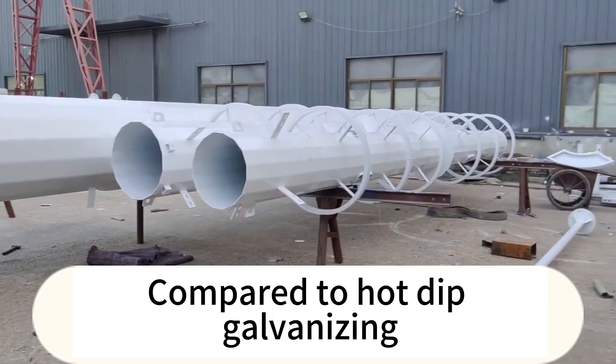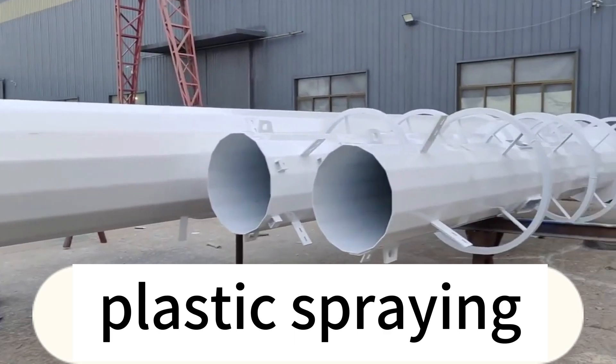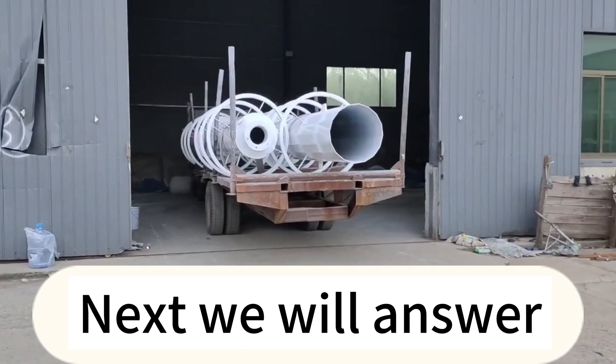Compared to hot dip galvanizing, in addition to achieving a certain level of corrosion resistance, spray coating also has the characteristic of beautiful decoration.